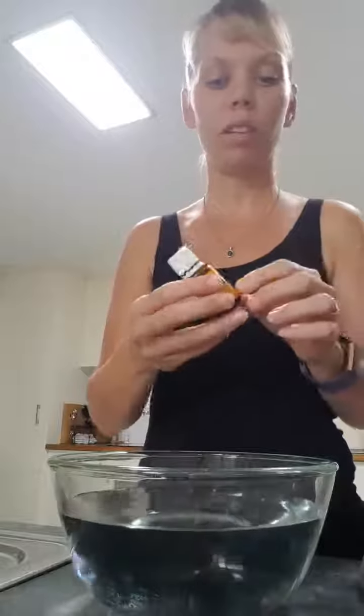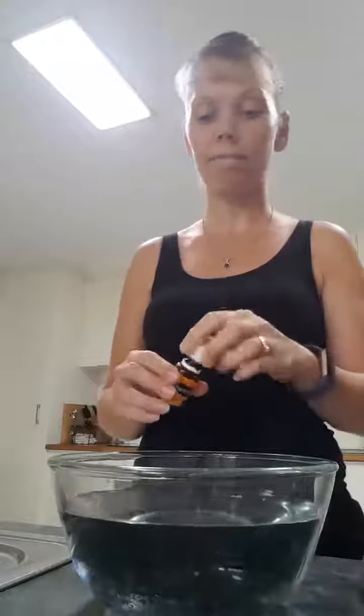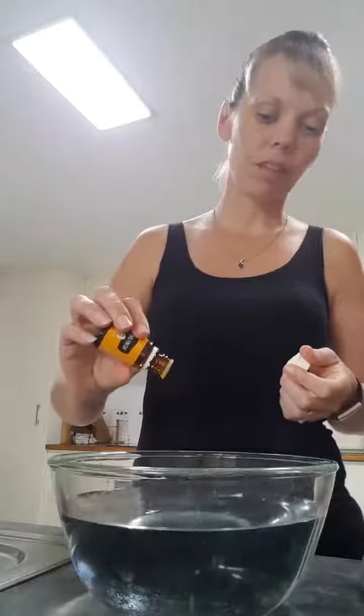Just get some normal tap water and then I will be using some citrus fresh. You can also use lemon oil if you have that on hand, and just add a couple of drops of that to your water and then simply place your fruit or veggies — if you're washing your broccoli, anything.